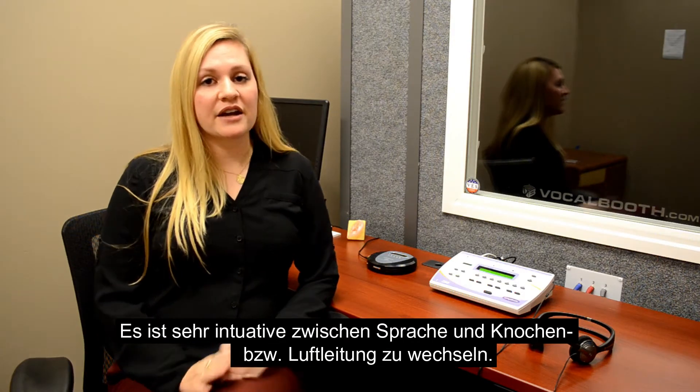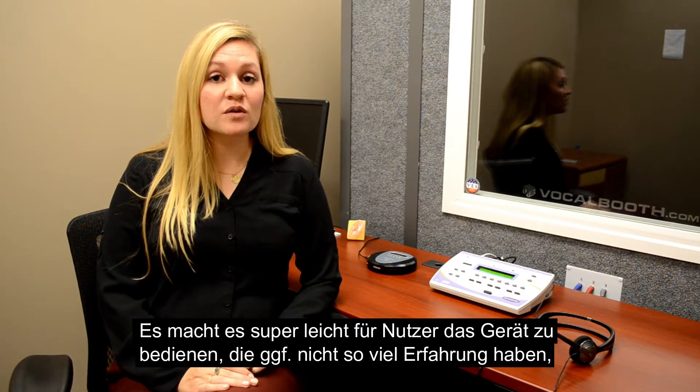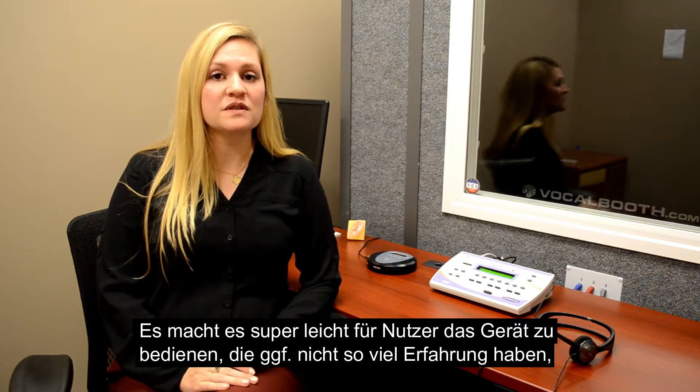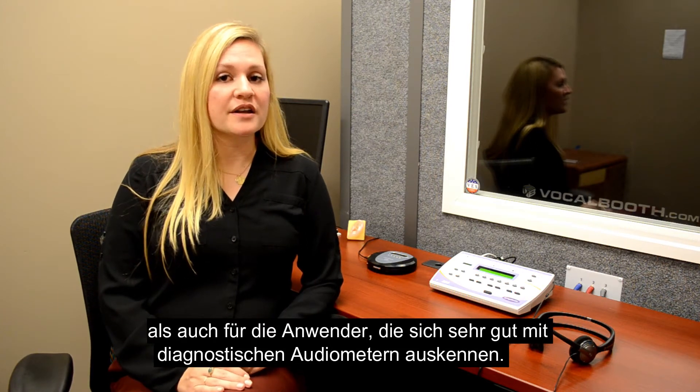to bone and to air, so I really love that feature. It makes it easy for people who are a little bit less experienced to be able to use this unit, as well as people who have more experience with diagnostic audiometers.